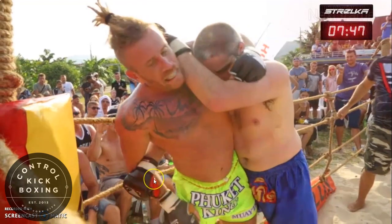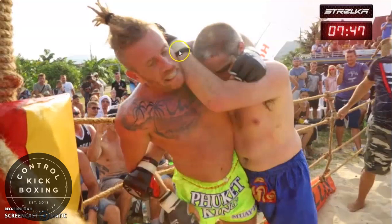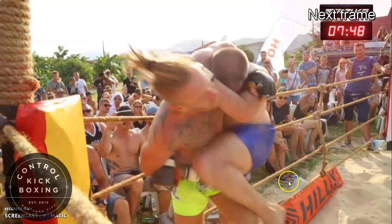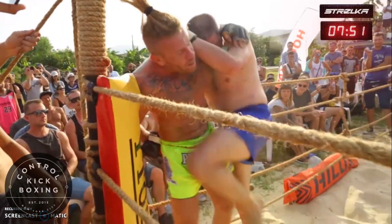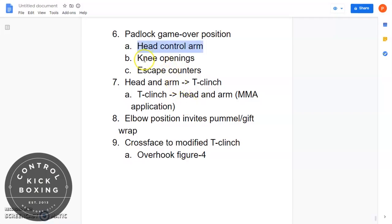Once he feeds the arm behind the back, we get to the next principle: the head control arm. The head control arm has an important function — when Joe throws the knee, it's not just the power of his knee. He uses the head control arm to pull the opponent into the strike. Very useful to not just use your lower body but crunch them into it.